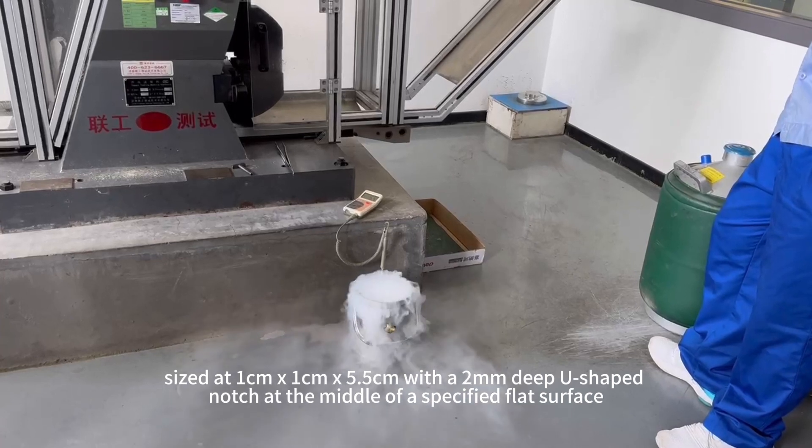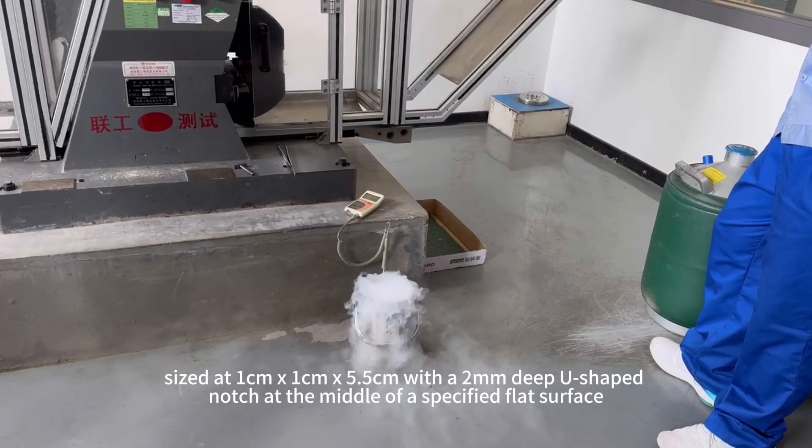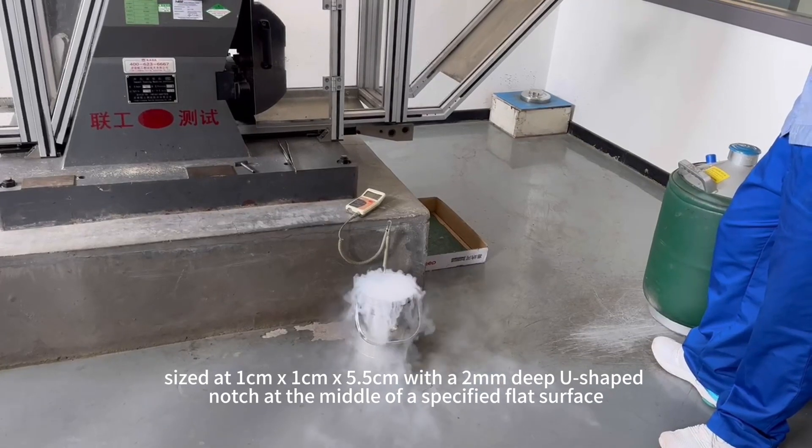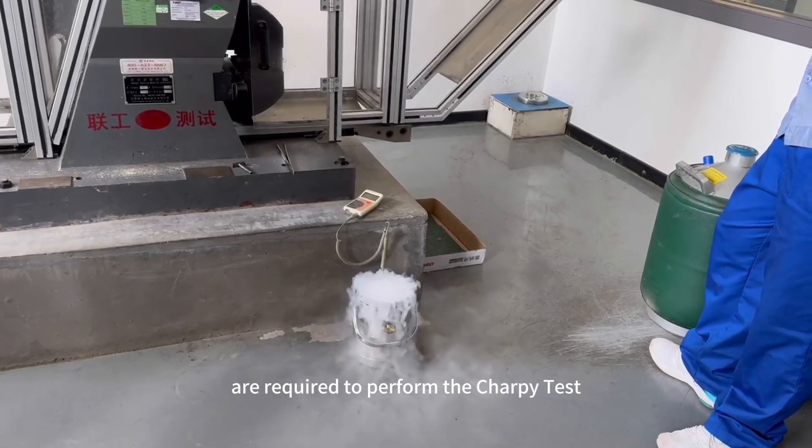Several machined bar specimens, sized at 1 cm x 1 cm x 5.5 cm with a 2 mm deep U-shaped notch at the middle of a specified flat surface, are required to perform the Charpy test.